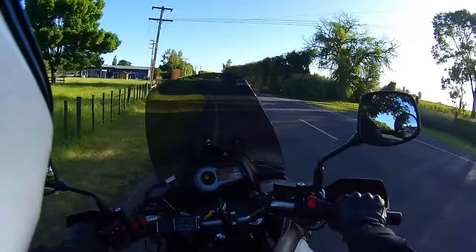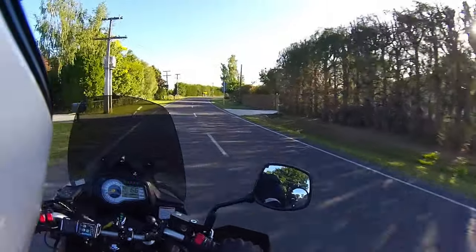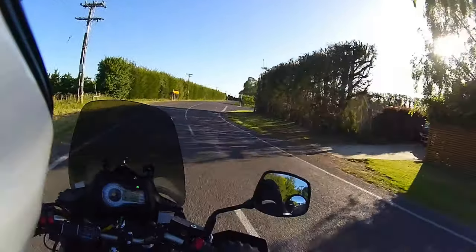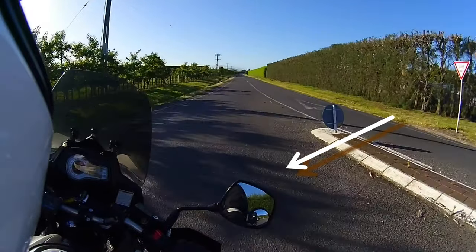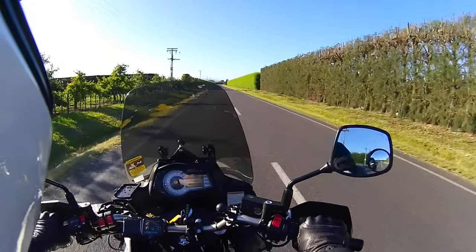The roads here can throw up shingle at any time, really. So we take it a little bit slowly around these corners, due to the fact that we are in a bit of a rural outback here and the roads aren't necessarily swept. So we can get a bit of gravel and skiddy bits.